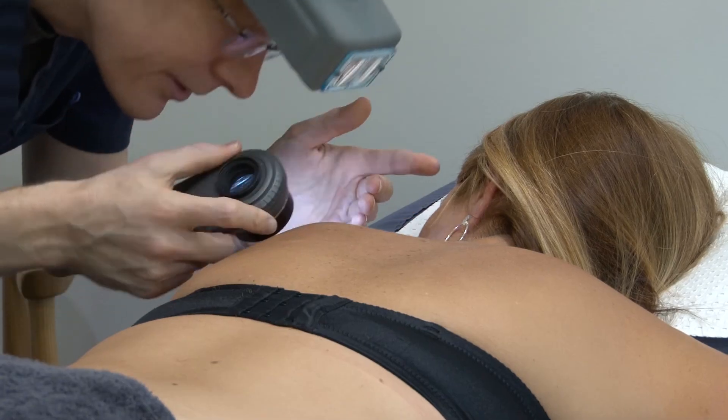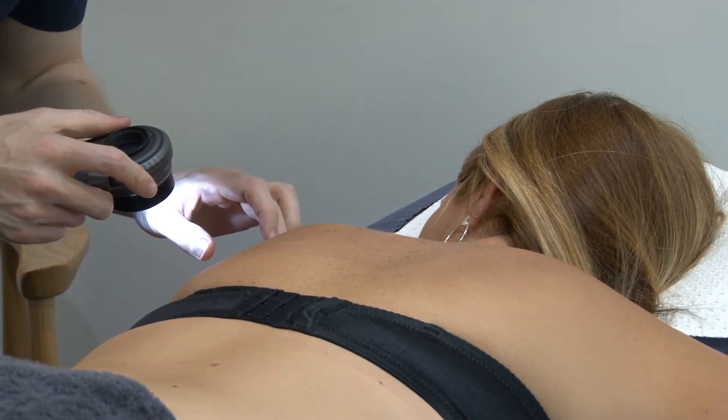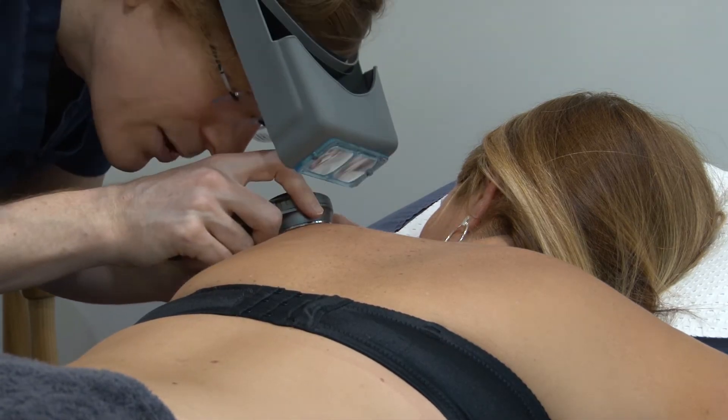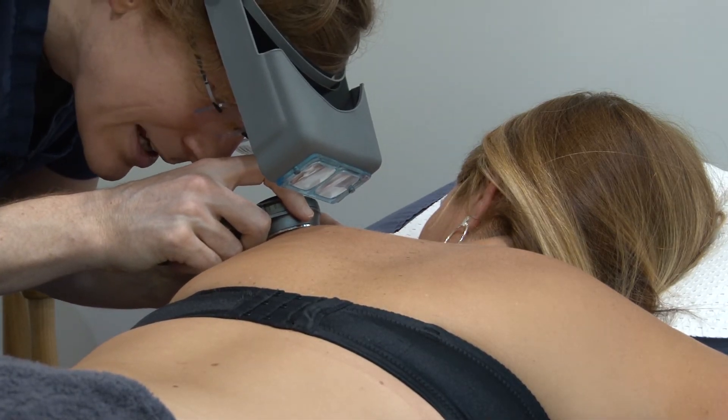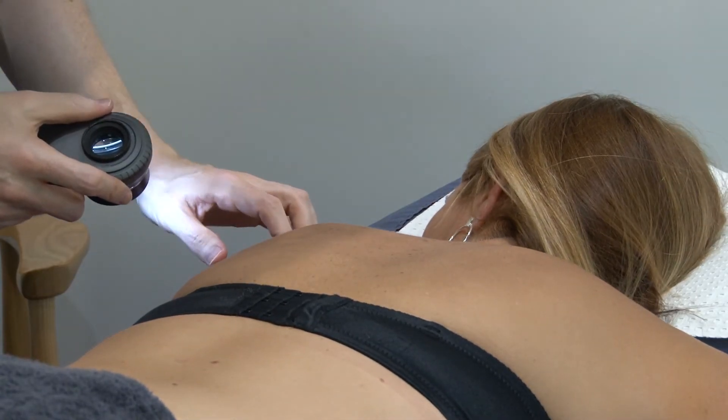You need to then ask the patient if they've got anything that you haven't looked at that they're worried about. If the answer is no, then you can be satisfied that you've done your best as a doctor to find their possible skin cancers. And then you take some good notes, perhaps take some pictures, perhaps mention some things for the patient to keep an eye on. Give them good education about how to detect their own skin cancers in the future, and let them know that if anything's changing, come back and get a check.